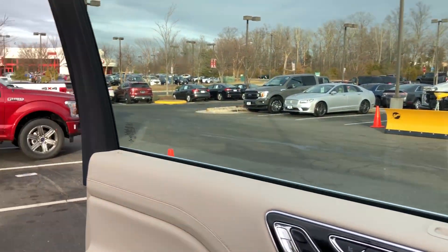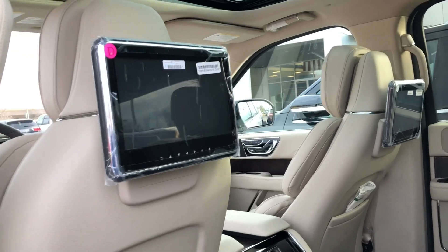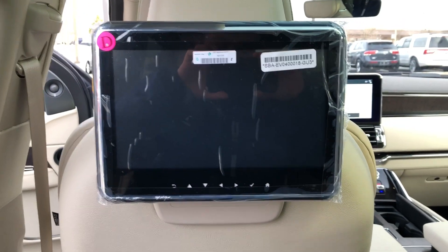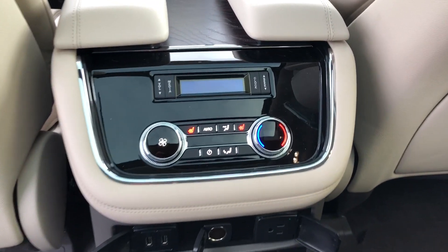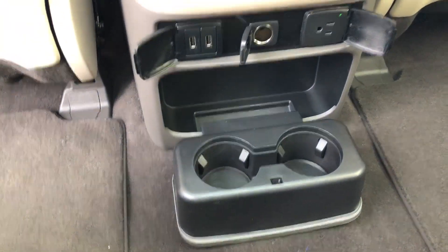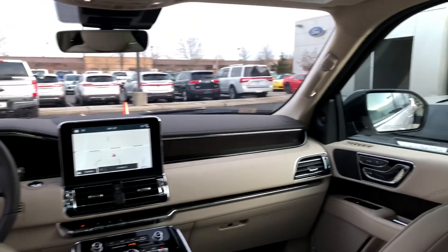I'm going to step around to the back so you guys can see. With this one, you do get the TVs on the seats. Here are the controls for the passengers in the back. You do get heated seats in the back, and you also do have climate controls in the back. Cup holders as well. And as you can see, plenty of leg room for the third row seat, which is something you don't see very often.